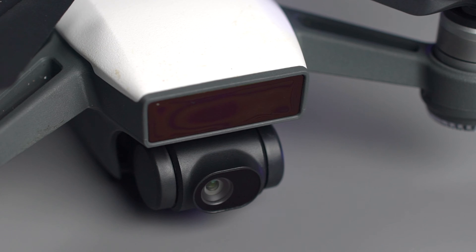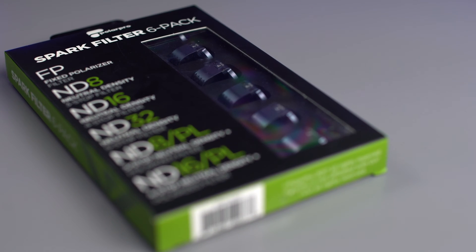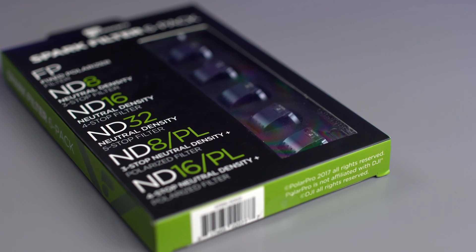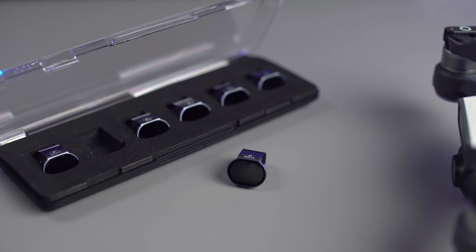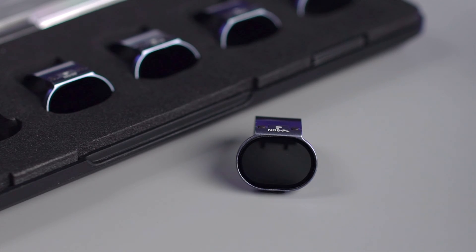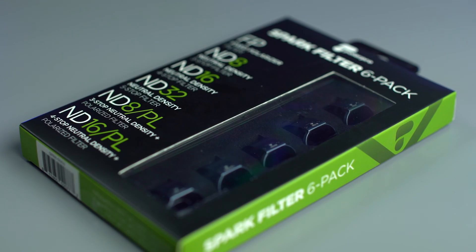Looking at the Spark camera, it looks almost impossible to attach ND filters to this camera. Well, our genius friends at PolarPro have done the impossible, creating filters for the DJI Spark. Not only did they create filters, but they created high-quality, lightweight filters that won't inhibit your gimbal from doing its job. PolarPro offers a three-filter set and a six-filter set, which includes polarizer filters and ND filters.